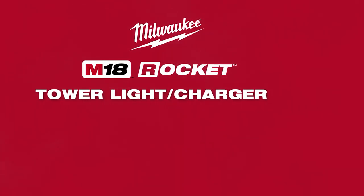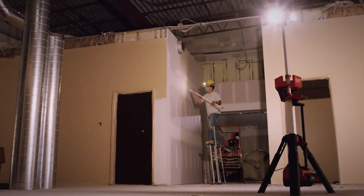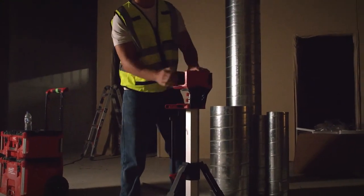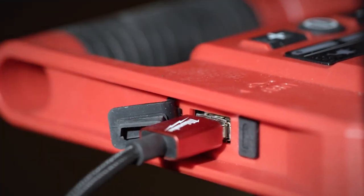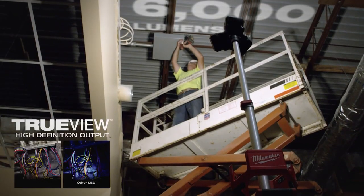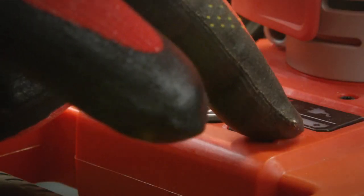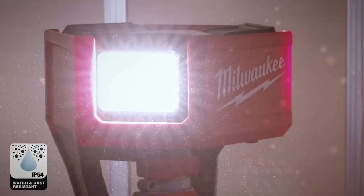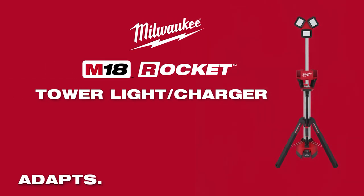The Milwaukee M18 Rocket Tower Light and Charger is built to adapt, perform, and survive. It is designed to be easily transported anywhere with its new balance carry rail, bag design, and five-second setup time. Keep all devices and M18 batteries charged with its AC power and USB out. The Tower Light has doubled in performance, offering 6,000 lumens of TrueView HD output in both task and area lighting. Three modes allow users to manage the light's output, keeping you productive for up to 10 hours of run time. It is ready for outdoor use with an IP54 rating.